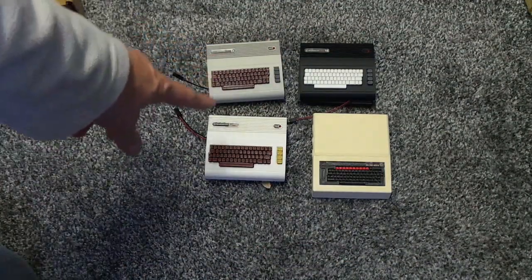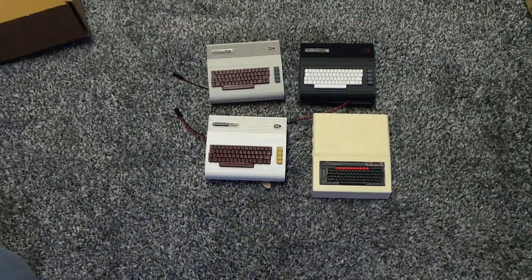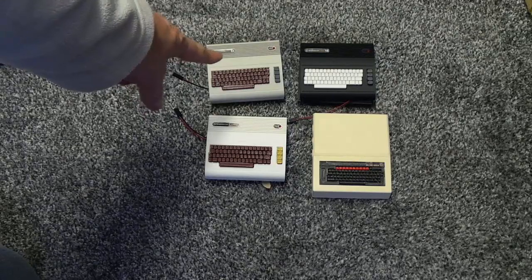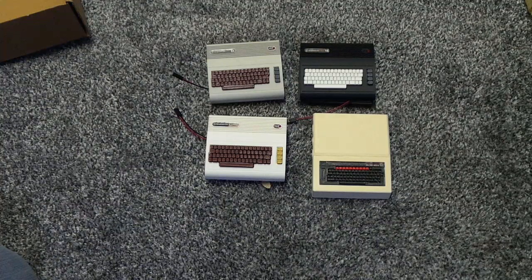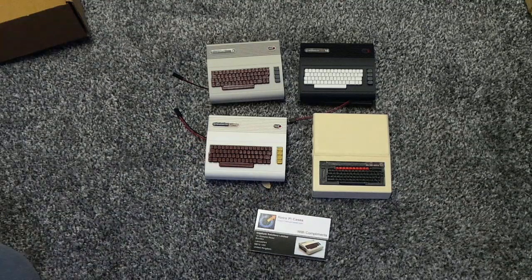What I'm going to do is the Vic 20 and the C16 are going to be my media server and my file store. And the other two are going to be a web server, and the BBC's going to be the web server. I'm going to fit them all together, put them in, and show you with the Raspberry Pi inside and the disk drive hanging off the end. So I'll see you in a minute, take care, bye.